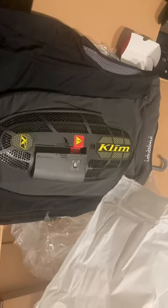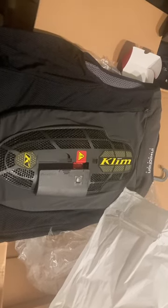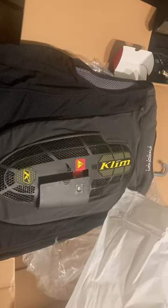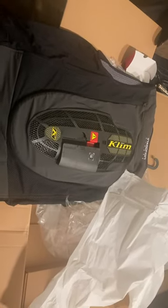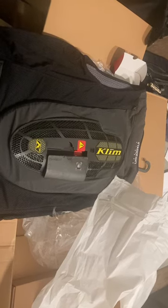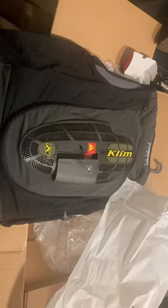I plan to use this on the racetrack, however you can also use it under your riding jacket or other gear if you're going to ride on the street. I plan to do another video reviewing this once I get it out on the racetrack and use it under my suit. Anyway, that's all for now, thanks.